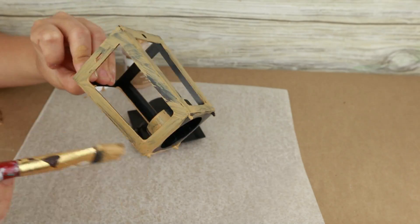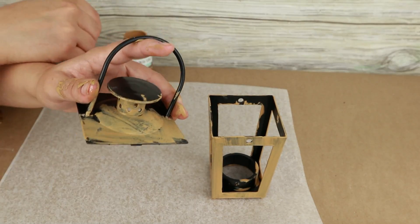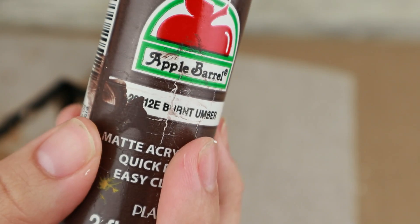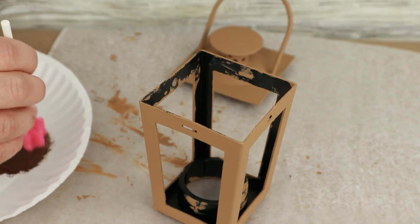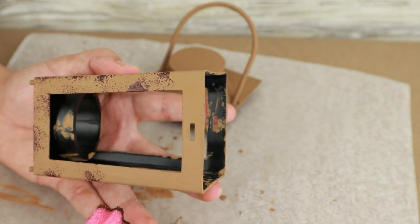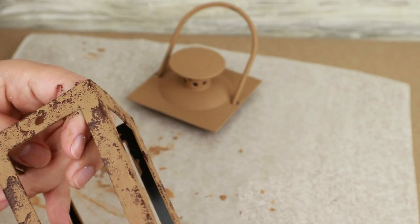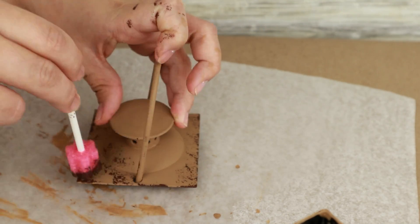It doesn't bother me that it's not all painted — it saves time, but it's up to you. I give it two coats of paint and let it dry. Then I will use my burnt umber acrylic paint and a sponge to create a weathered look for my lantern. This technique is very simple — just put a little paint on the sponge and create spots on the surface. You can create many or few spots depending on how you like it. I do the same with the top of the lantern and let it dry.